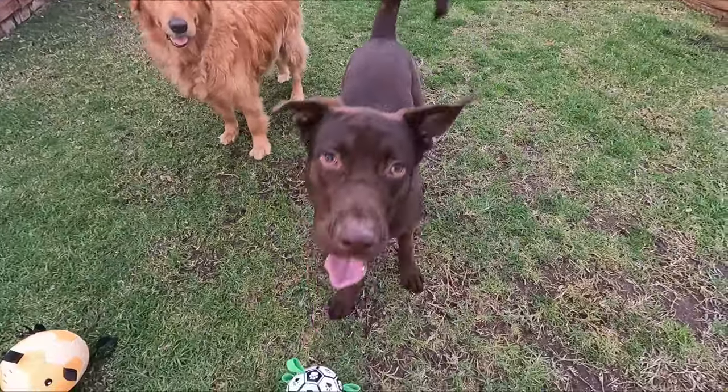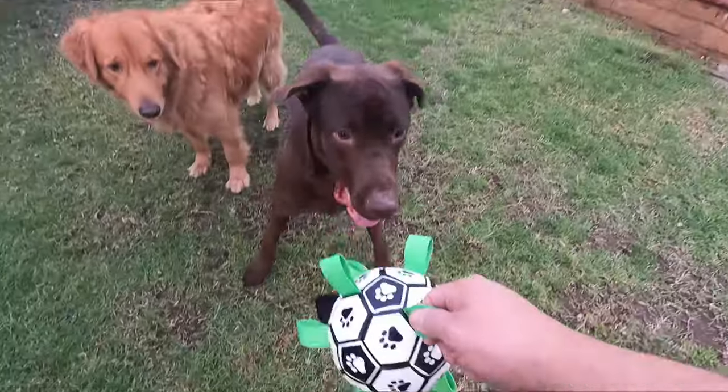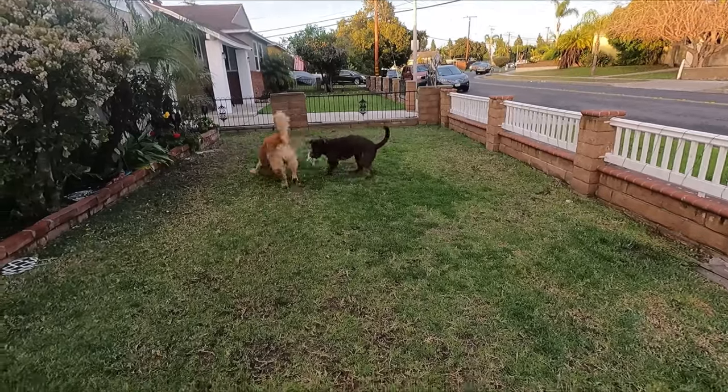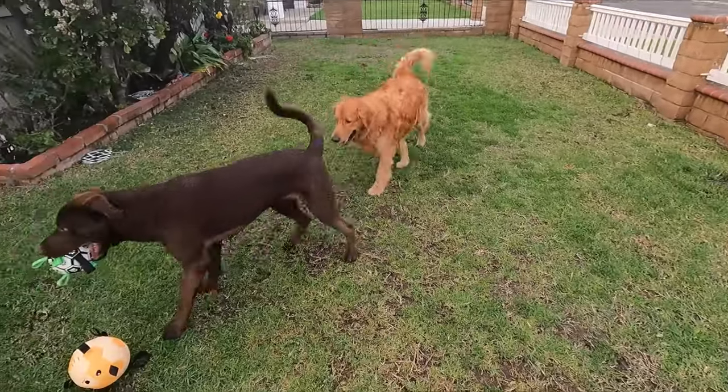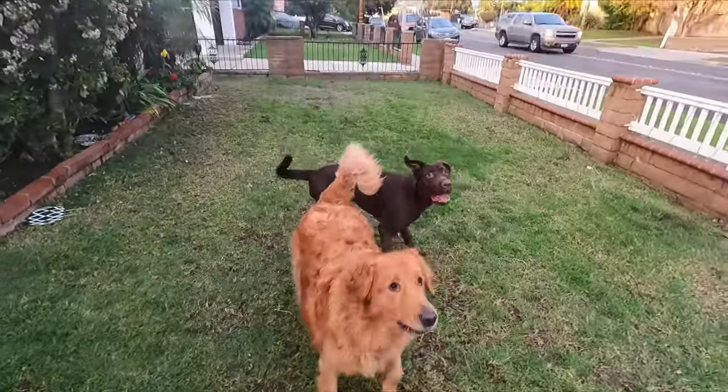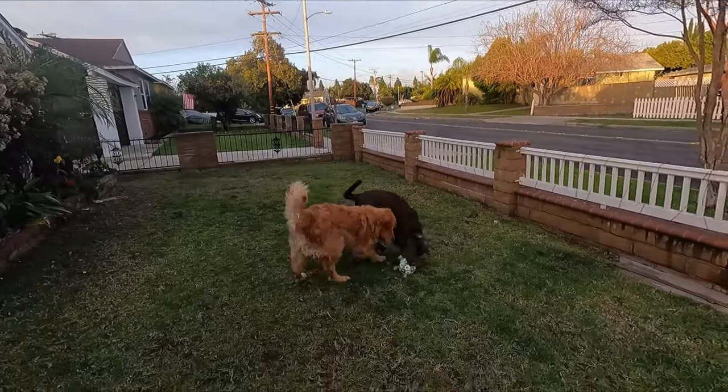Drop the ball. So he grabs the ball. Good catch.